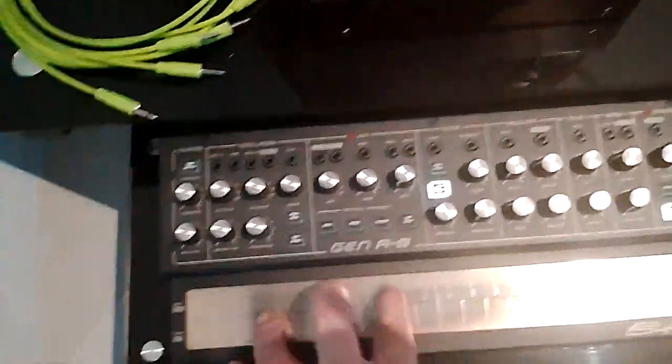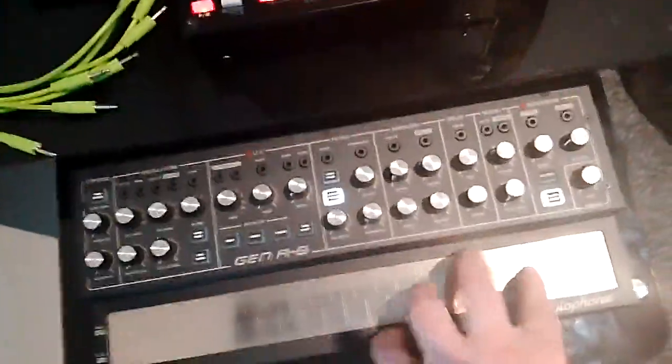Very grungy synth, this. Kind of like a lo-fi Moog.